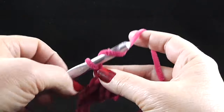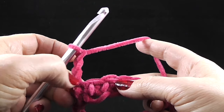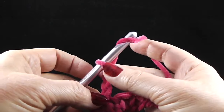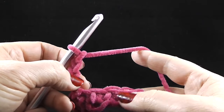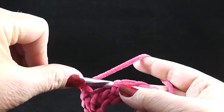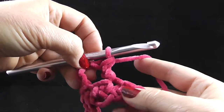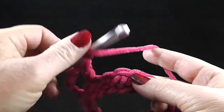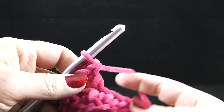Now we're going to chain three — one, two, three — and that chain three is going to count as our double crochet. Let's chain one more to represent the space between these two stitches. We're going to skip the next stitch and then double crochet through both loops in the next stitch, starting to form the waffle holes as we go around.